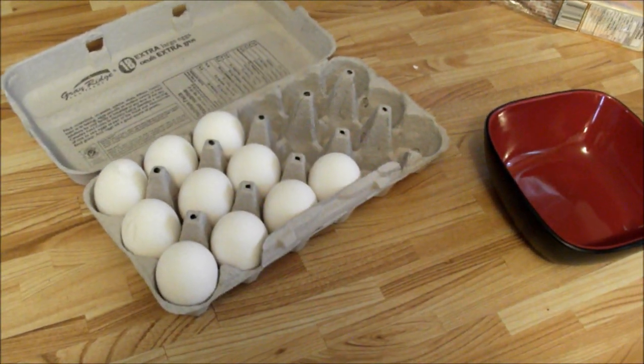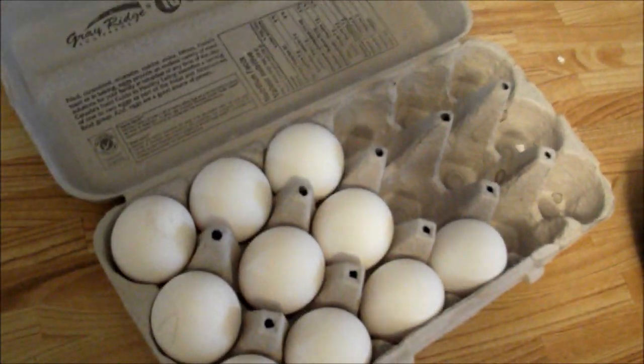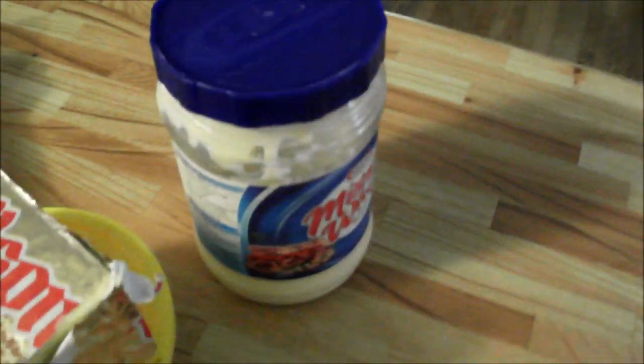Now, when you start making omelets, you're going to need your ingredients out. So, we're going to start with some eggs — that's what these are — a bowl, some cheese, butter. We have two kinds here; well, one's margarine, but screw that. Mayonnaise. Assorted meats. Green peppers. And bacon. That is defrosting.